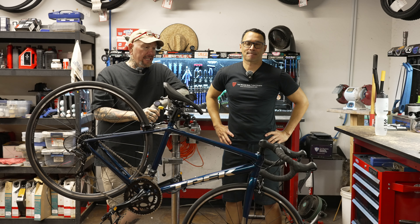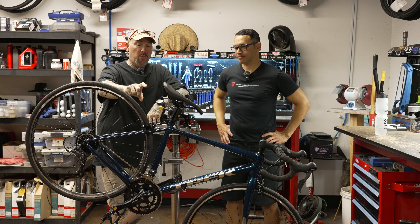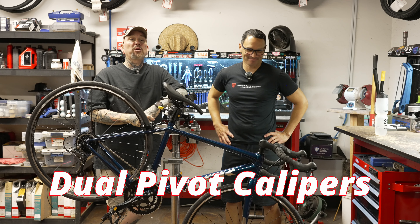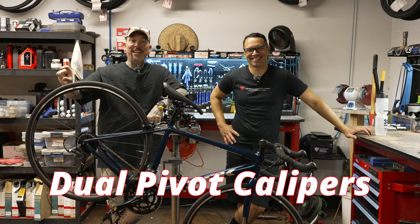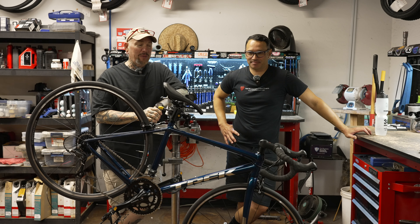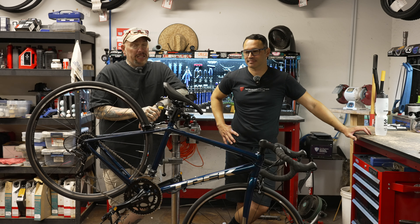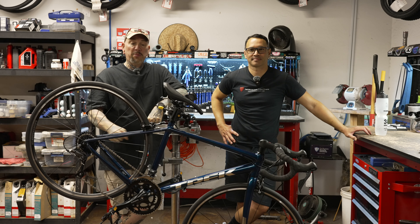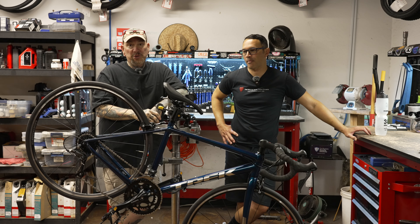There you have it, my friends — that was our comprehensive version of rim brake adjustment for road bikes with the single mounting points, not the dual mounting point. Hopefully Brandon's going to remember what they're actually called and I'll put it in a banner. Hopefully you guys enjoyed the video and learned something. Like, subscribe, bell notification icon — if you made it this far, we love you. There are going to be links down below to Trek Bicycle Stores of West Phoenix, so if you have any questions please follow the link and give Brandon or one of his team members a call.